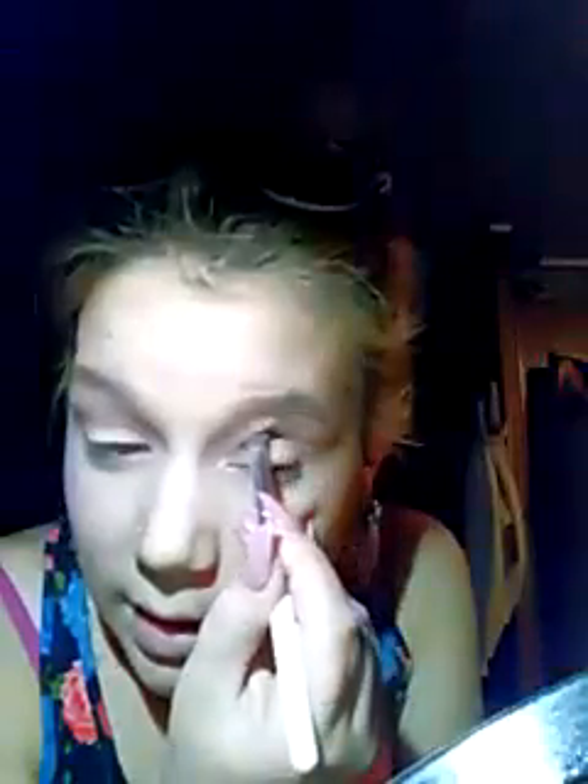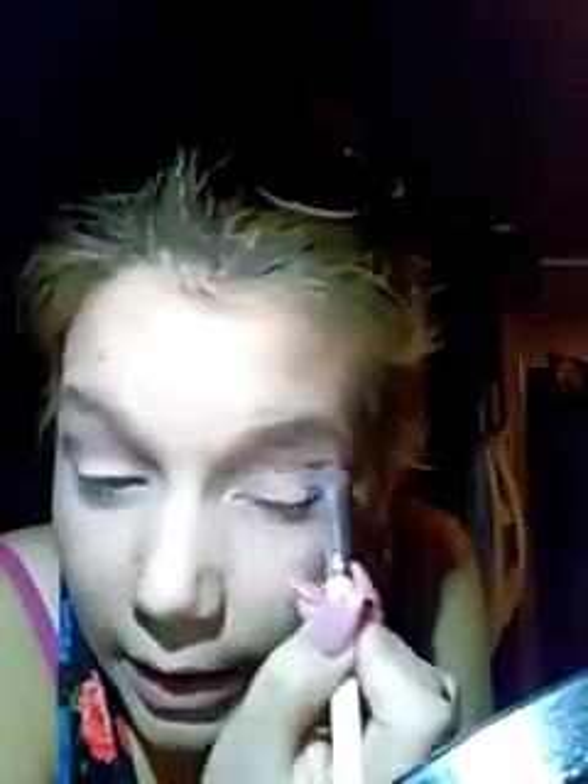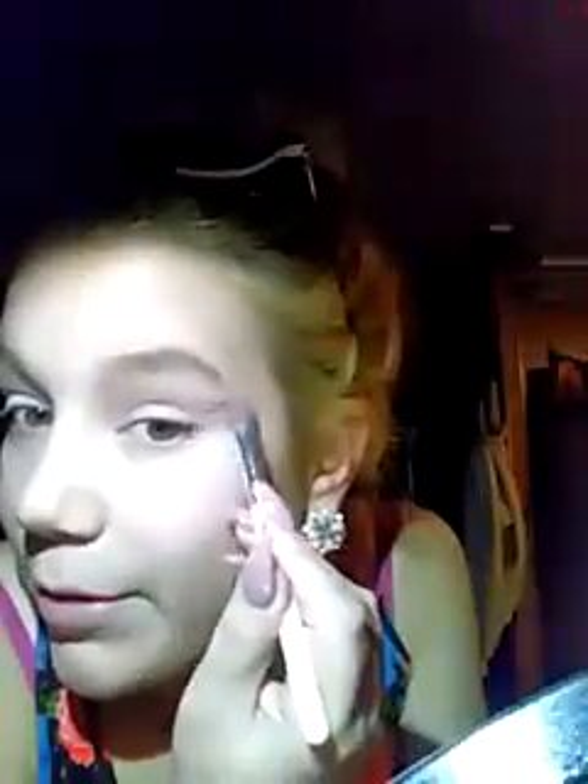I told myself I wasn't going to start YouTube until I got an actual camera, but I just couldn't wait — I was being impatient. I was already practicing talking while doing my makeup but not recording myself. My boyfriend was like 'you need to do it' and I was just like okay, I'm doing it.